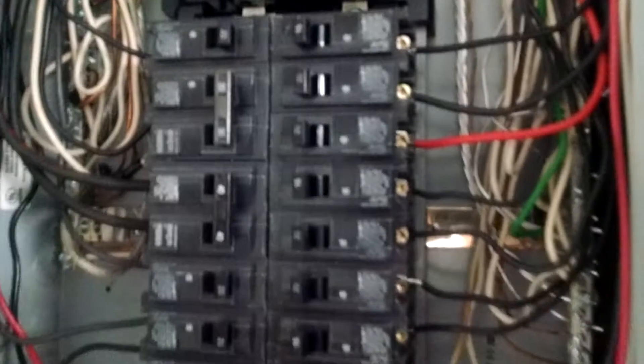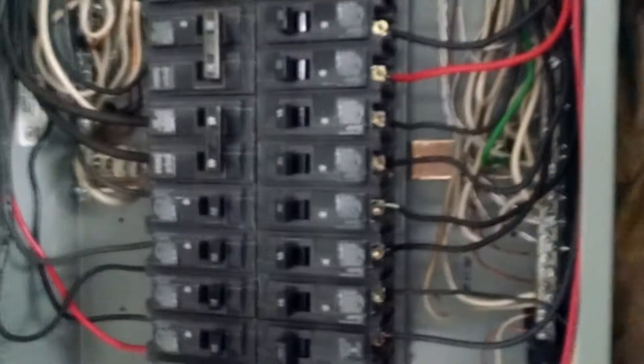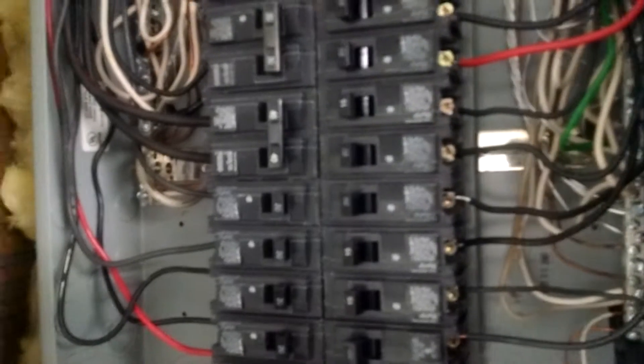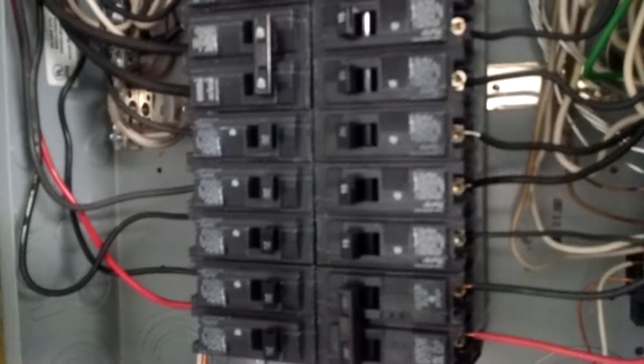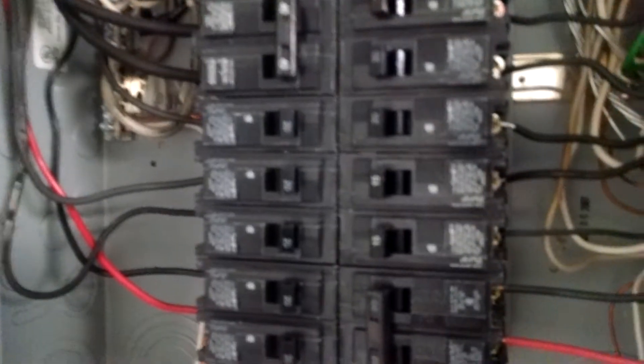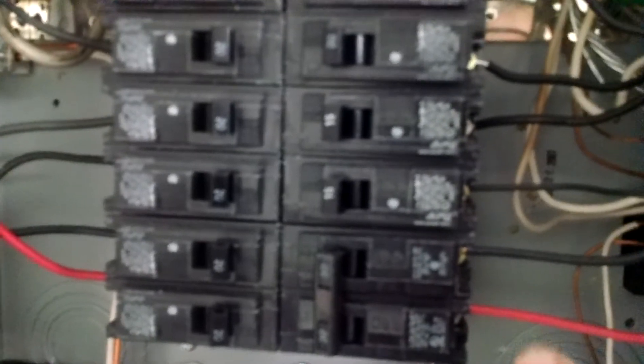Today we're looking at another breaker box. A breaker box is always an adventure, and also one of the most dangerous places in the home. Today I'm just looking at the breaker sizes to the wiring sizes, making sure that the right amperage to the wire is correct.